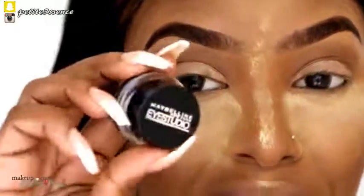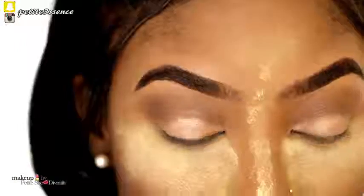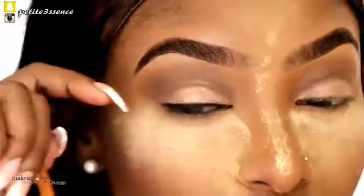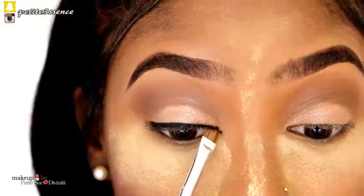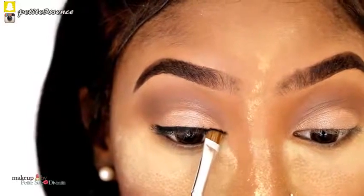Now I'm going to move on to liner. For liner today I'm using my usual Maybelline Eye Studio Gel Liner in black. I'm going to take the angle lining brush to apply this. I'm not going to do a winged liner today — instead I want to do an inner winged liner, kind of like a reversed liner. So I'm going to take the same angle brush and elongate the liner on the inner portion at my tear duct area.